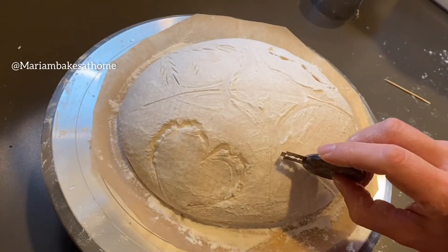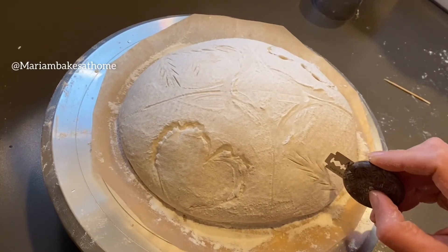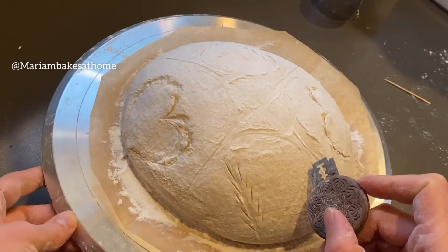Now let's score the opposite side the same way — the V-shaped wheat husks, two long ones and two nestled short ones. Let's speed it up a little bit here.